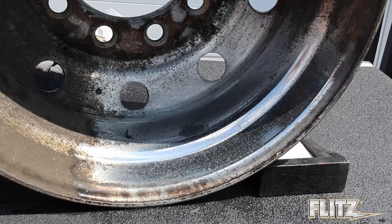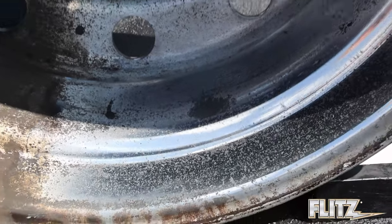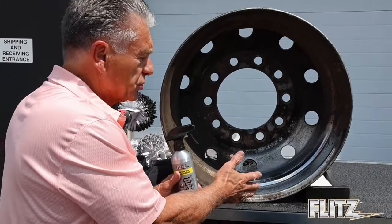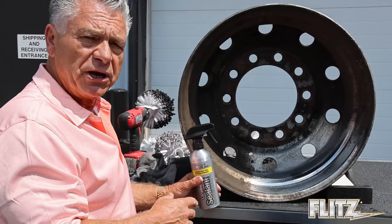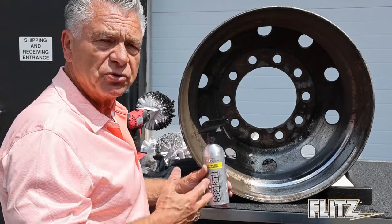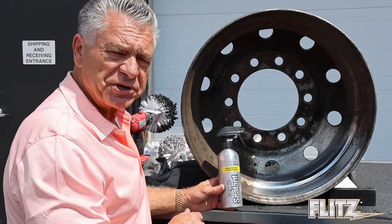Look at that shine — isn't that phenomenal? If you go on flitz.com you can get a lot more videos like this, as well as company perspectives. If you'd like any information, you can call us and talk to our help desk, or chat with us online. Flitz.com is the best place to get it, and we offer all these different kits available. Thank you for your time.